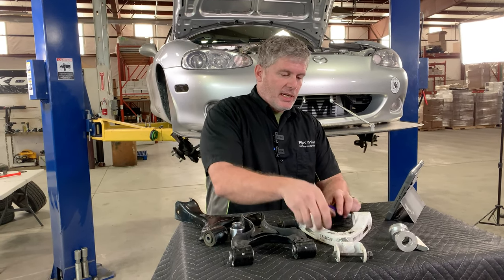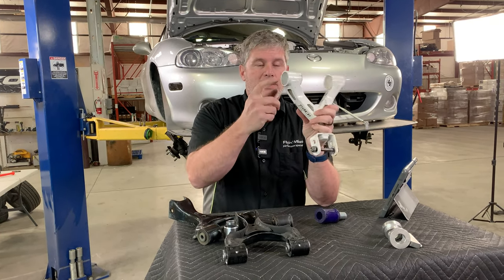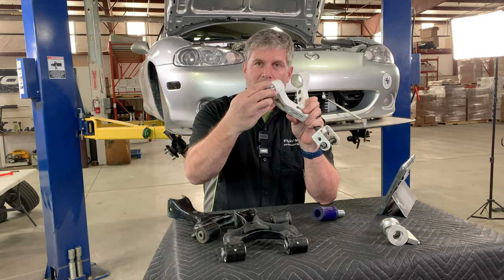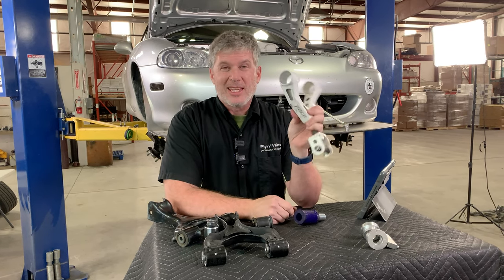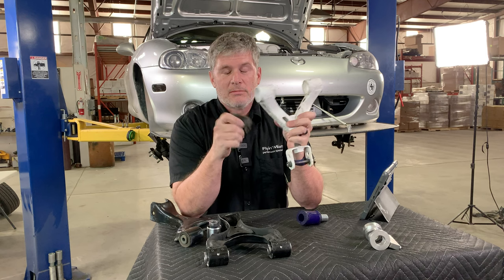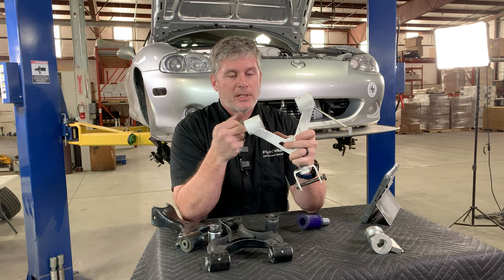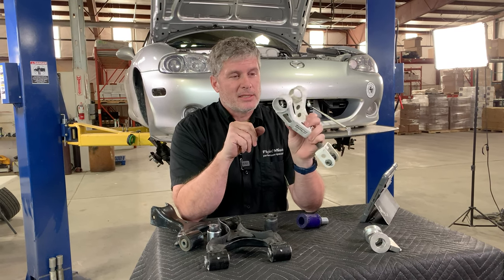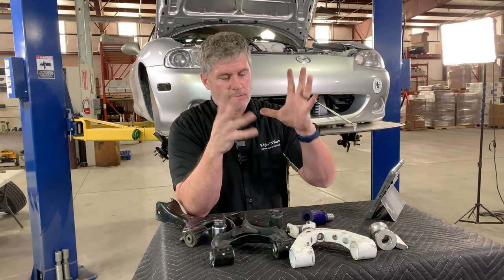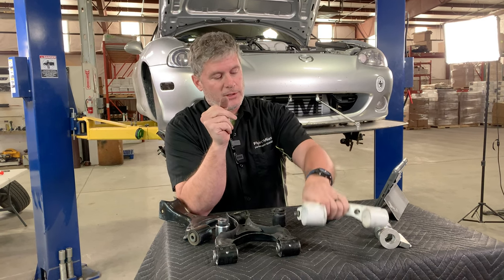One thing I did learn while doing mine is that these will not fit the Paco rear arms without some extra work — you'd probably have to bore it out a little bit. The bore size is small enough that just using a ball hone won't get it done. I think it might be the thickness of the powder coating. Rubber bushings are a lot more tolerant of that. Simply cleaning off the powder coat and using a more aggressive tool for cleaning that up would probably do the trick.